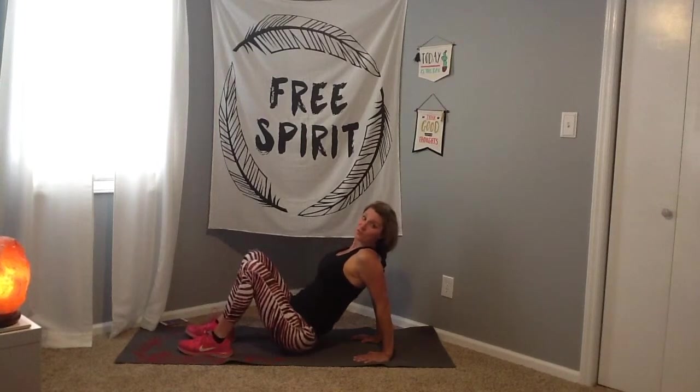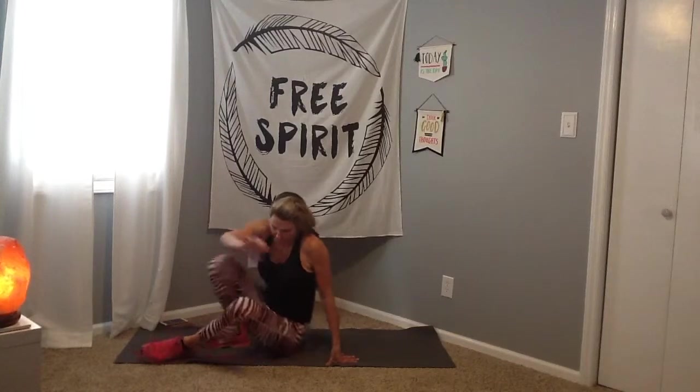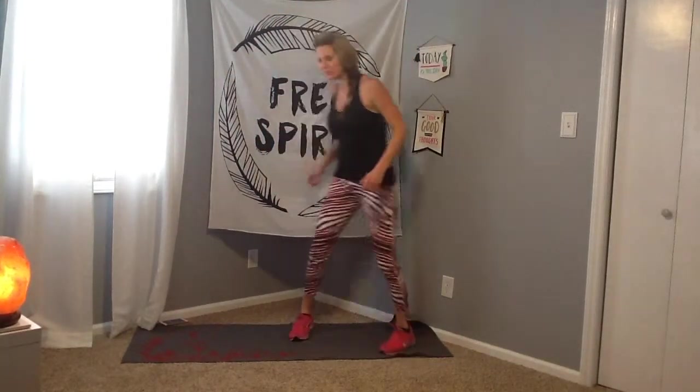Let's go for three more and then we're going to hit jumping jacks next — two and one. Drop the bottom down and let's come on up to standing and go straight into our jumping jacks. This workout is going to move pretty fast. If you want the PDF, just click on the link so you can do it on your own, but I would love to have you here. Let's go — three, two, and one.